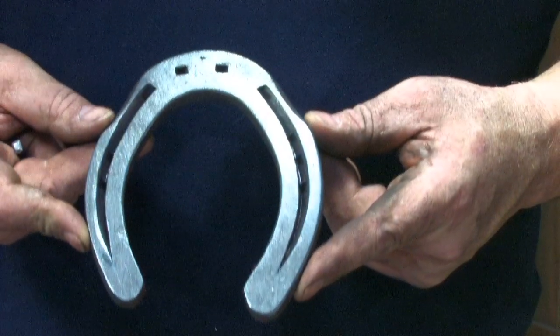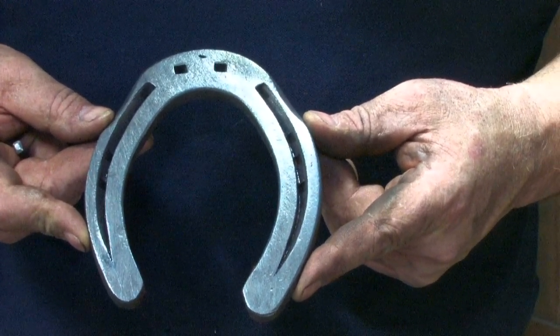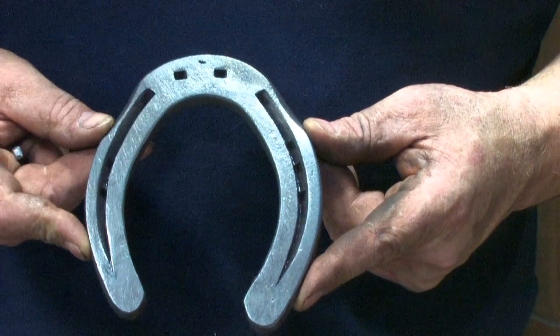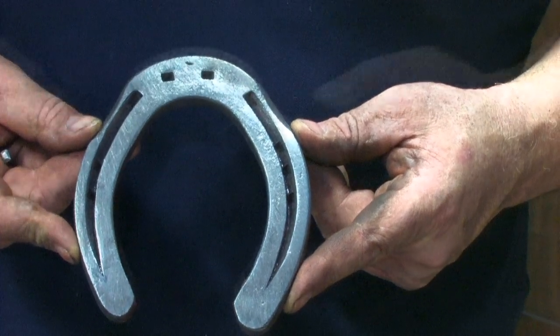It's made from 350 millimeters of 25 by 10. This is a hind shoe — it's a long shape, so we need to make sure we make that characteristic. It's got nine nail holes: seven in the full ring and two in the toe. They're punched for Mustad Libro Arc 5s.